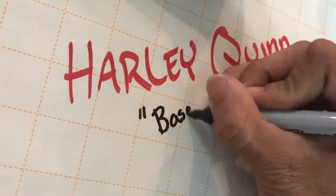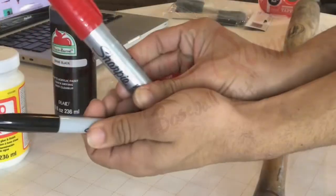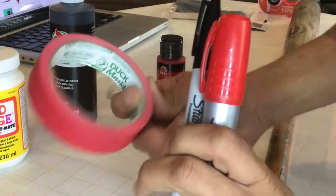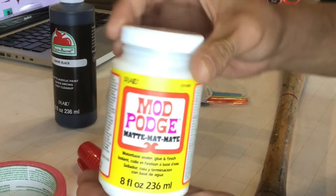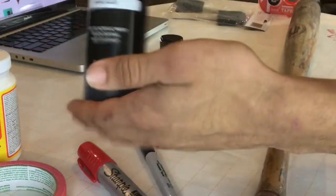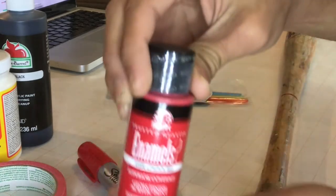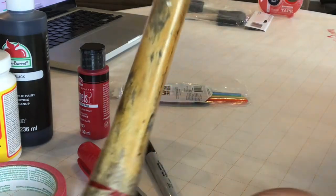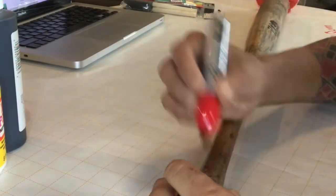Hey, boys and germs! So here we are today — we're making the Harley Quinn baseball bat from the animated series. You're gonna need some Sharpies, red and black of course, some masking tape, some Mod Podge which is awesome for arts and crafts, some black paint, some red paint, your paint brushes, and of course a baseball bat — because you can't do some smashing without one.